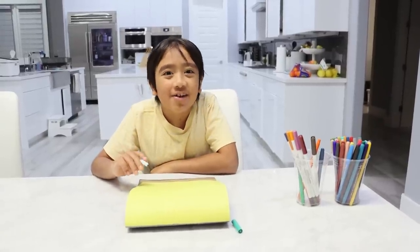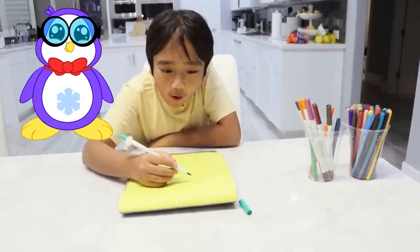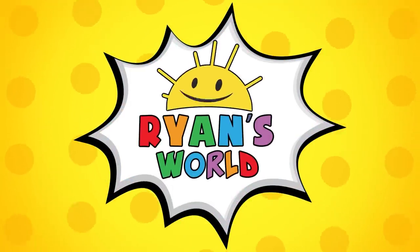Hey guys, it's me, Ryan. Let's learn how to draw Peck the Penguin. Welcome to Ryan's World!